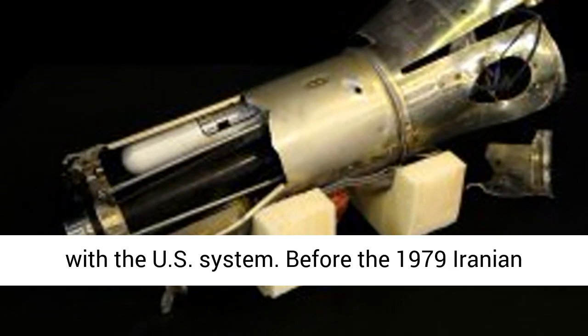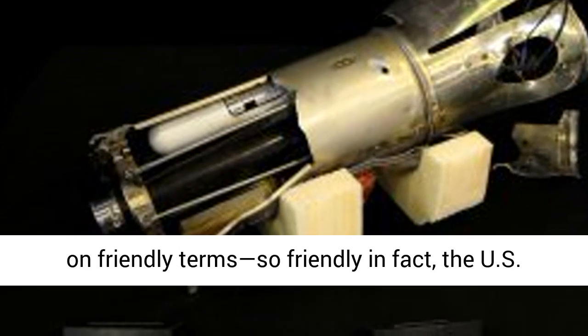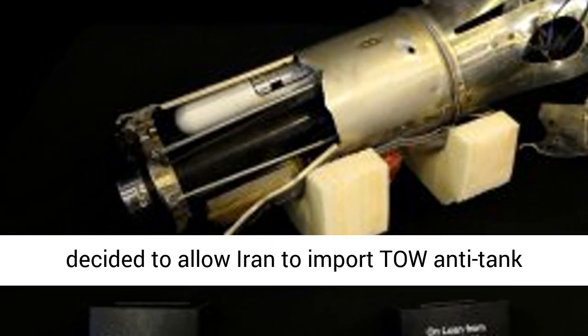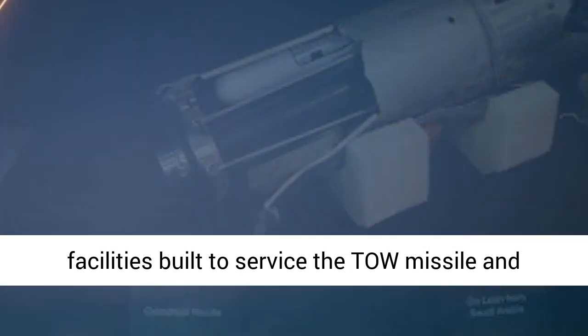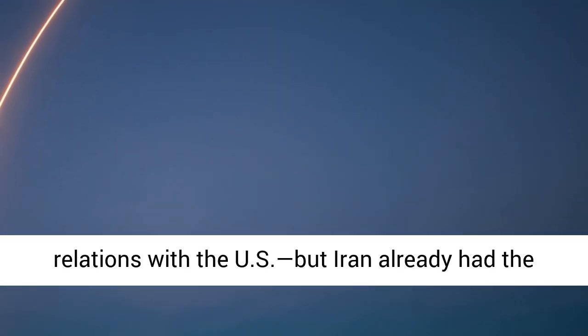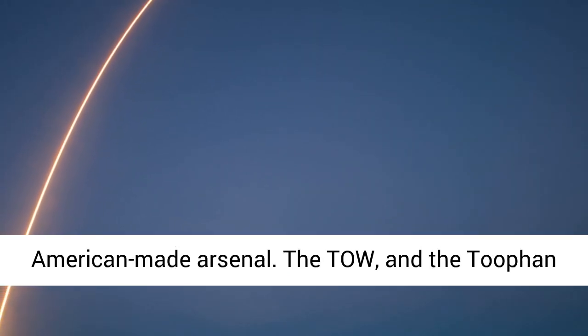Before the 1979 Iranian Revolution, both the United States and Iran were on friendly terms — so friendly, in fact, the U.S. decided to allow Iran to import TOW anti-tank missiles. Iran gladly did, and even had TOW repair facilities built to service the TOW missile and its launchers. The revolution spoiled Iran's relations with the U.S., but Iran already had the technology it needed to maintain and grow its American-made arsenal.